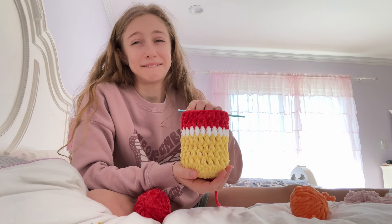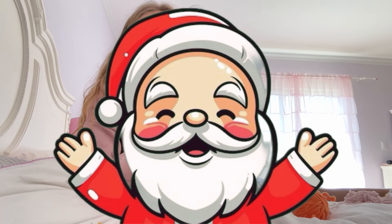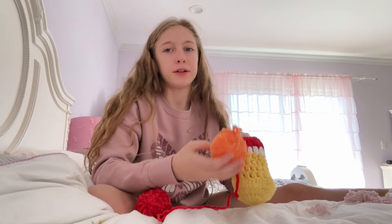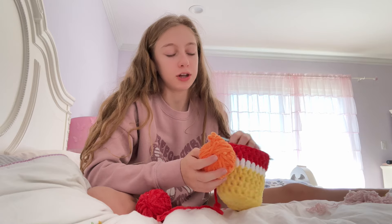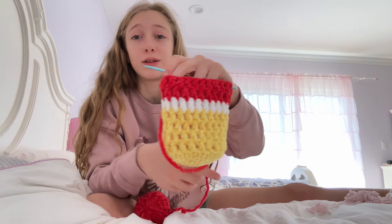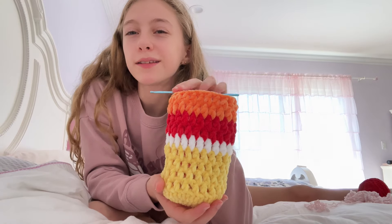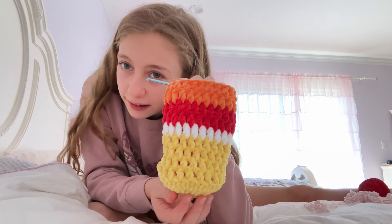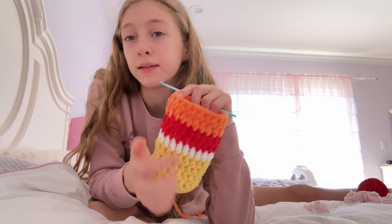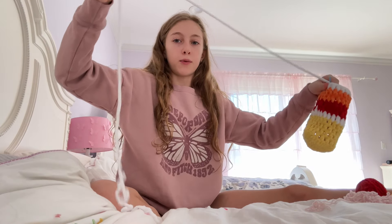I just did two more rows and — why does it look like Santa Claus? If I add orange, will it change? Let's hope, because I do not want this to look like Santa Claus. It still looks like Santa Claus and you can still kind of see it on the bottom, but we're going to add another white row and see what happens.